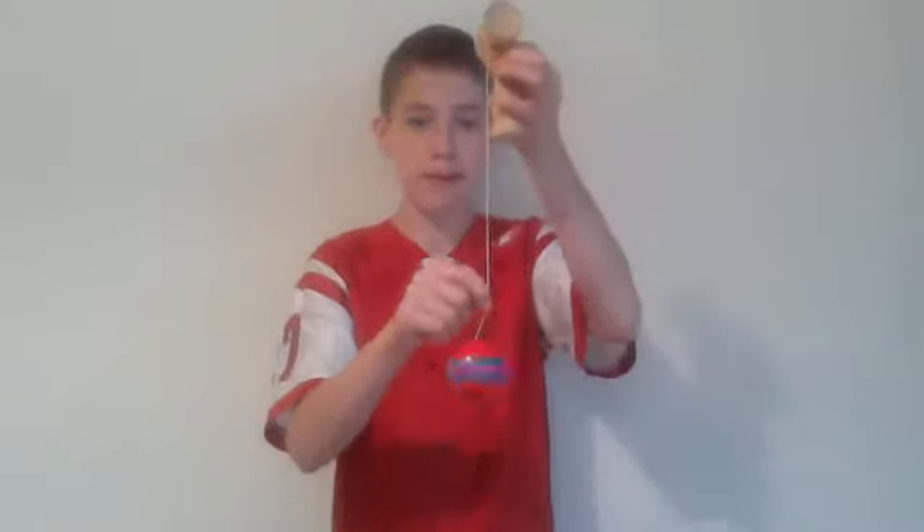First I'm going to show you the spike. What I do to get the spike is I spin the ball as fast as I can, and then bring the string straight.